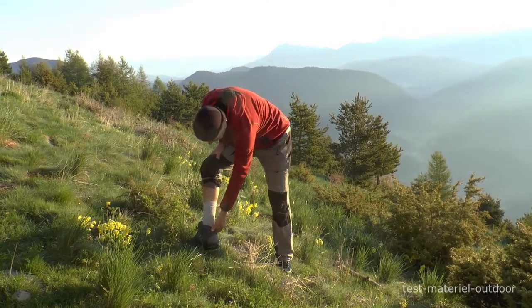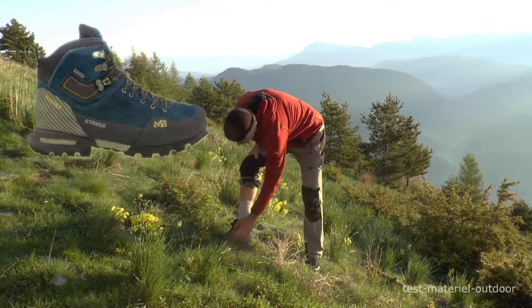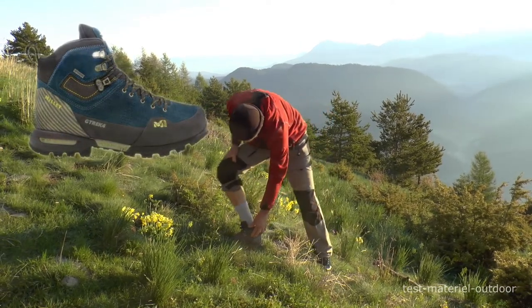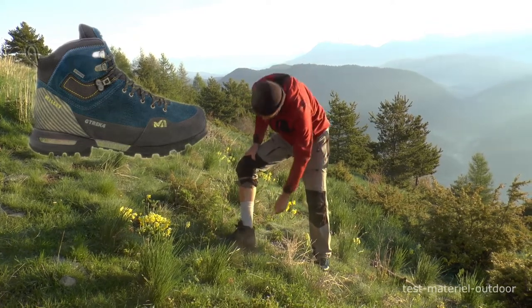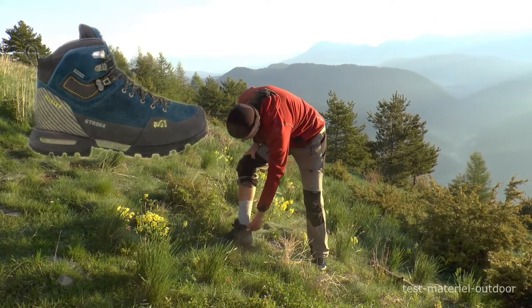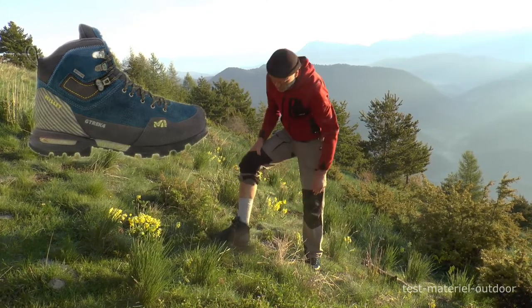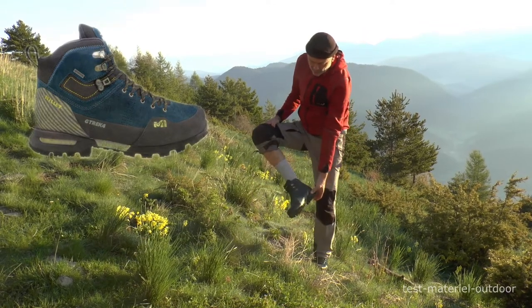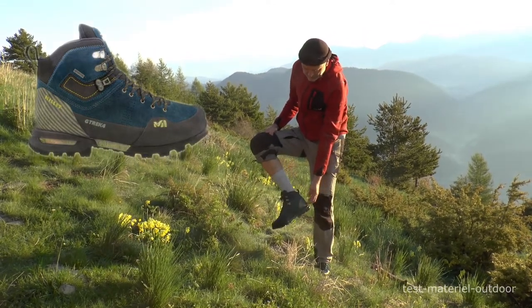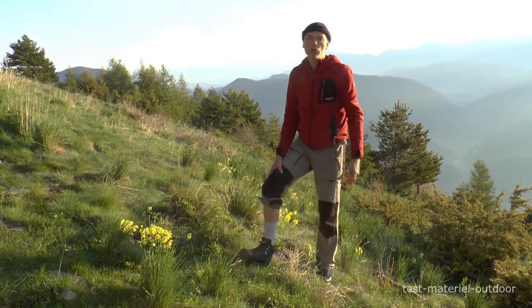Sur la G-TREK 4, il y a tout un tas de zones en néoprène et c'est doublé en Dubuque, mais il y a une certaine souplesse quand même et la liberté de cheville. J'aime bien parce que ça reste dans le maintien, c'est pas complètement ouvert. C'est une chaussure qu'on peut facilement équiper de crampons à lanières — il n'y a pas de débord arrière — pour pouvoir faire des petites courses d'alpinisme facile ou de la rando glacière.